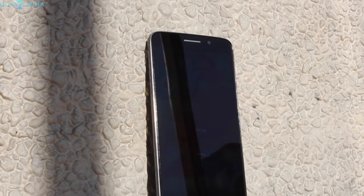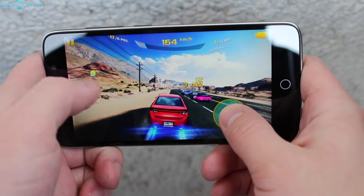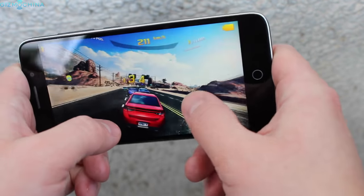The Yumi E-Max Mini comes with a pretty decent hardware package. It includes an octa-core Snapdragon 615 chip with a clock speed of 1.5GHz, 2GB of RAM, and 16GB of expandable storage.